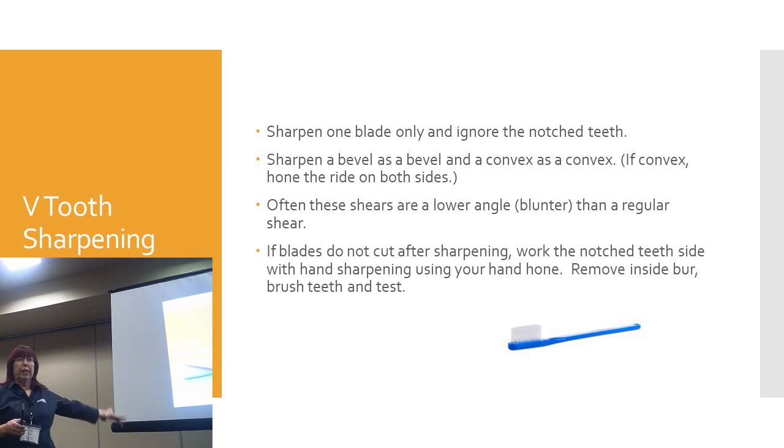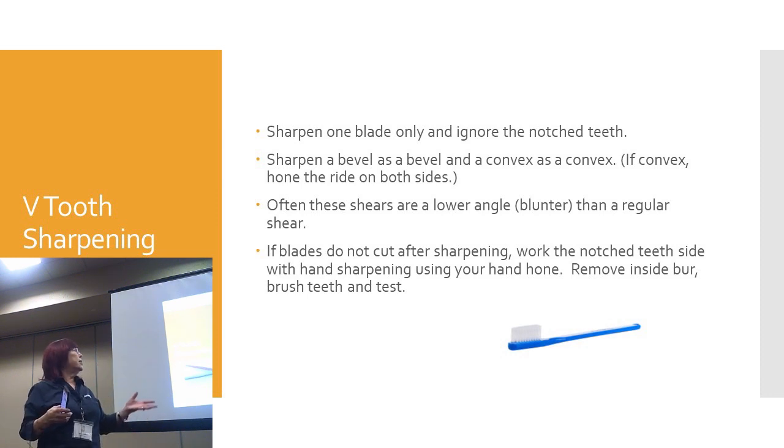These are the steps for sharpening a typical thinning shear. Basically, you sharpen the one blade — 99% of the time that's good enough. If it's a bevel, sharpen it as a bevel; if it's a convex, sharpen it as a convex. For honing the inside, I hone both sides — even if I'm not going to sharpen the teeth side, I'll do a hone on either side. After you sharpen them, if they're catching or not feeling right, you don't need to overdo it. Just use a little ceramic stone, do a little bit on the teeth to remove any burr. Remember: less is more. Then brush off the teeth in case there are any little micro burrs.